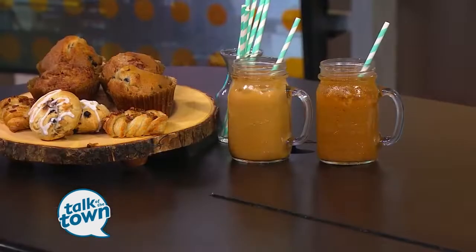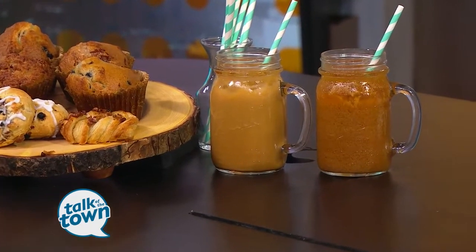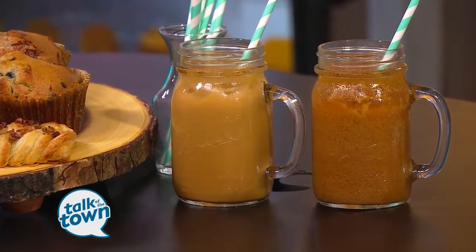Iced coffee is the perfect way to get your caffeine fix when it's still so hot outside. Today we're learning how to make cold brew at home like a barista. Christine Geringner from White Bison Coffee is showing us how. So summertime, is this something that is very popular on the menu for you all?